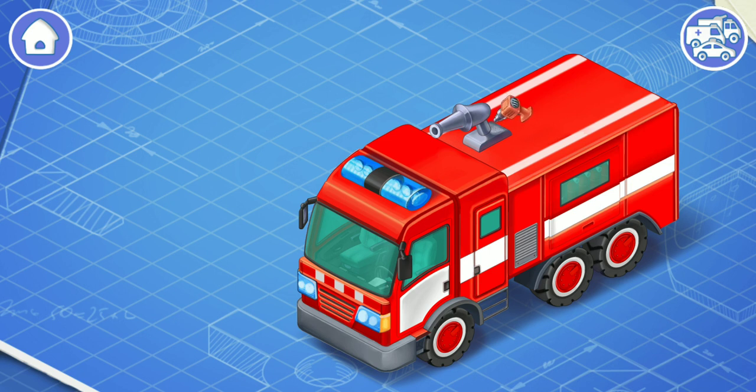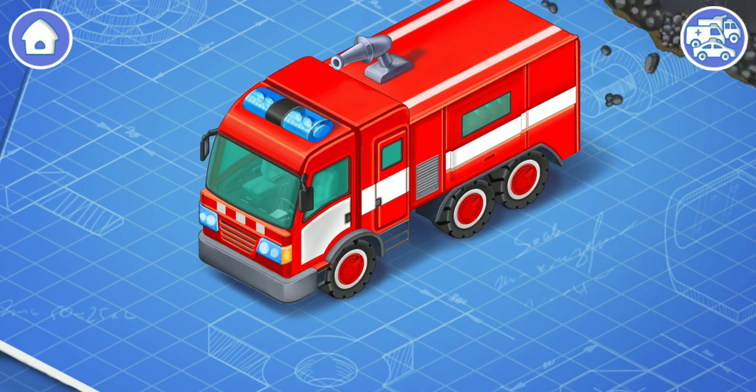This is a water jet. Install it. This is a device that directs a jet of water onto the fire. We did it!